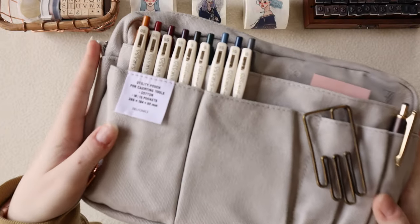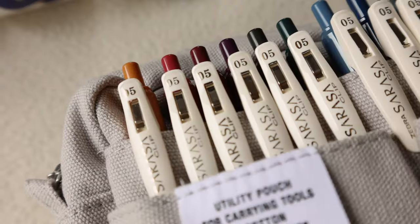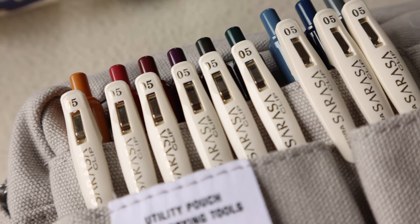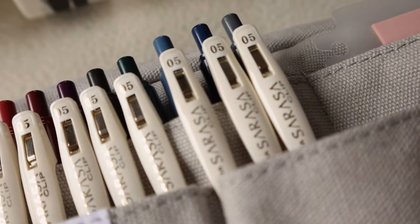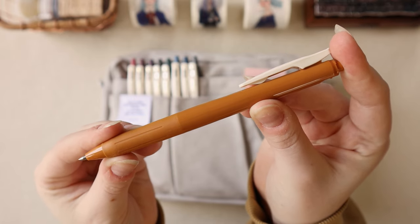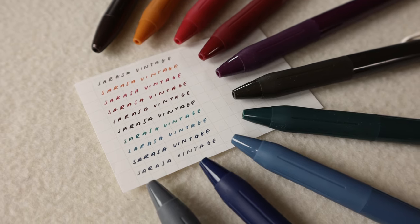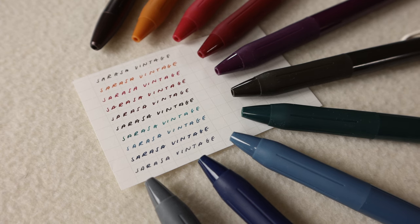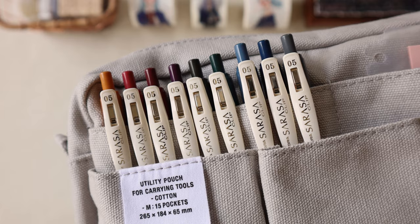On the back pocket on the left-hand side I have all of my Zebra Sarasa Vintage pens. These are all part of the vintage set just like the brown pen I showed earlier — these are all the other colors the vintage pack comes in. I really love using these pens when I'm taking notes or writing something down. I don't use these in my bullet journal generally, but I like to have them for any other type of writing need.